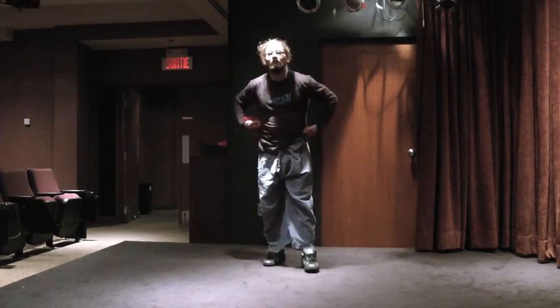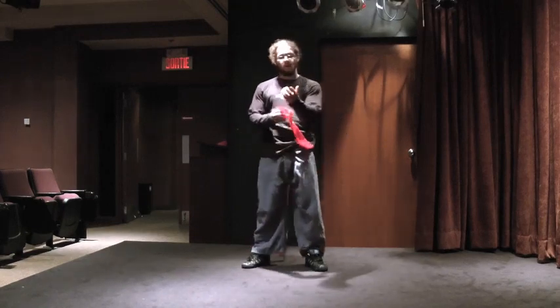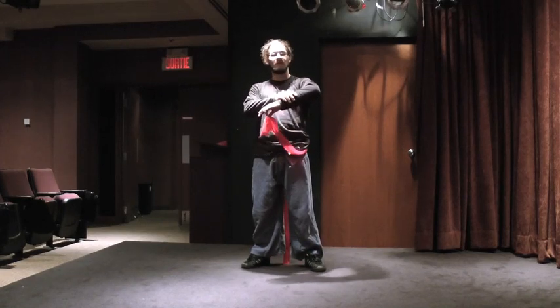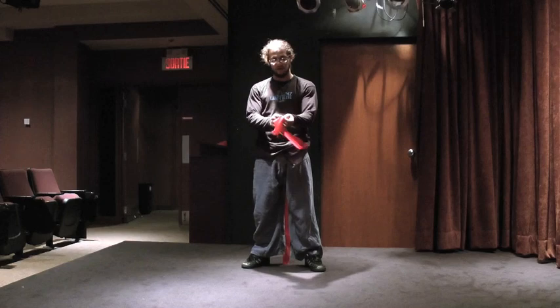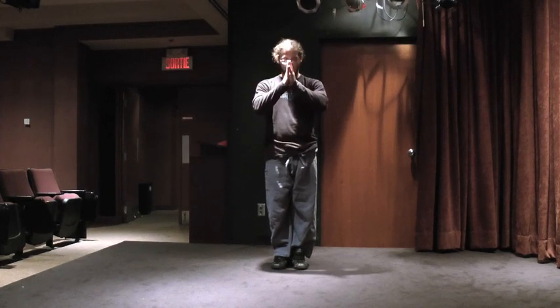One little detail: you've noticed I wore a long-sleeve shirt, and it wasn't for no reason. When the Teraband creates friction on the hairs on your arms, it's really not comfortable at all. So unless you don't mind that, do these exercises with a long-sleeve shirt. I'll see you guys in the next video for leg exercises. Namaste — I love you all very much, have a great day.